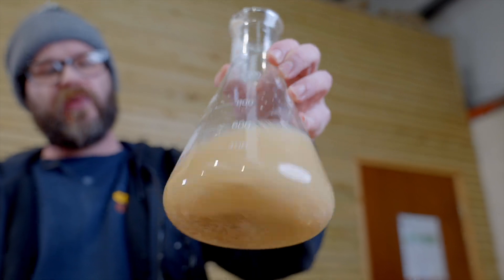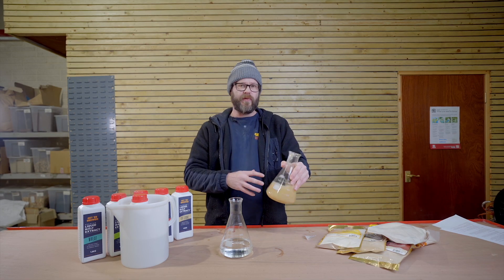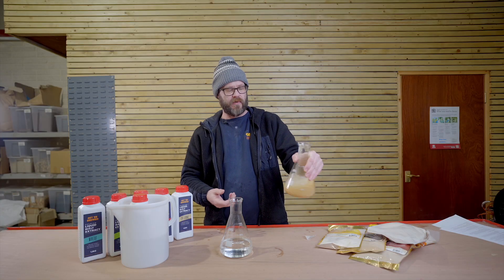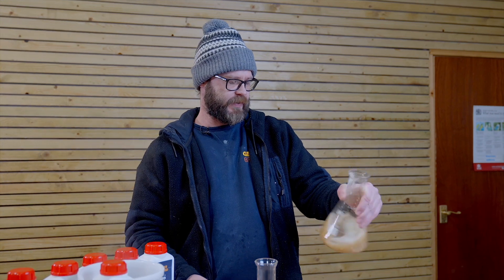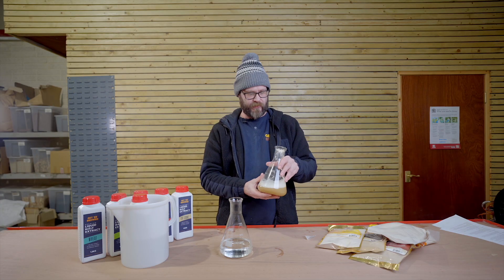It is a lot better to mix it up with a spoon. When you're using this in your brew, you might want to add a little bit of hot water — the hot water will help break up the clumps a little bit more. The goal is to try and get as much of this hydrated as possible. If there are a few clumps before pouring it into your wort, it's not the end of the world — it will get broken up during the brewing process. If you give it a sniff, it kind of has the smell of Maltesers, the little center of Maltesers. That's that real maltiness coming through.